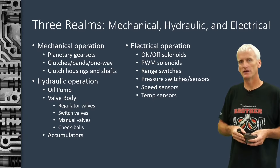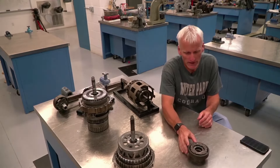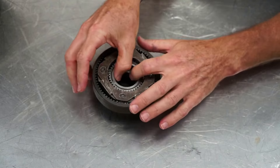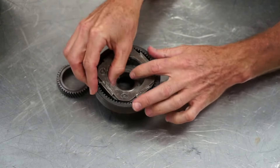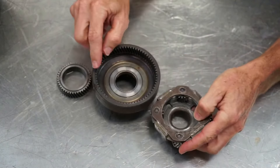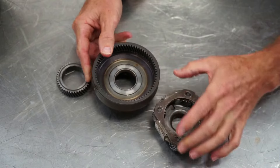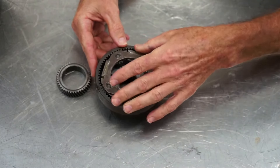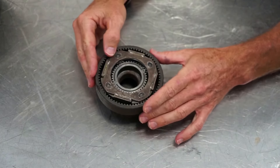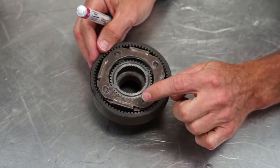All these components are going to be covered in different lectures throughout this seven-part series. So this first one we're going to focus on is primarily just the planetary gear set. A planetary gear set is a simple three-component gear set with a sun gear in the middle, a planetary carrier that houses the pinion gears or planet gears, and then an internal gear — sometimes referred to as a ring gear or annulus gear. In a planetary gear set we can actually get six different underdrive, overdrive, and reverse combinations.